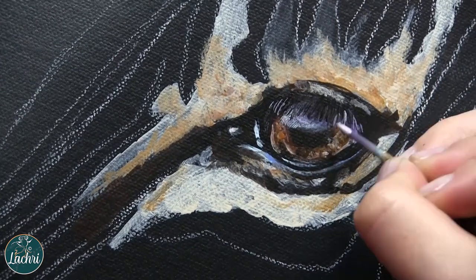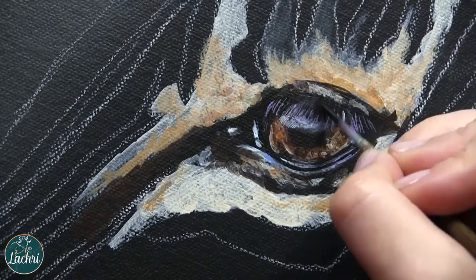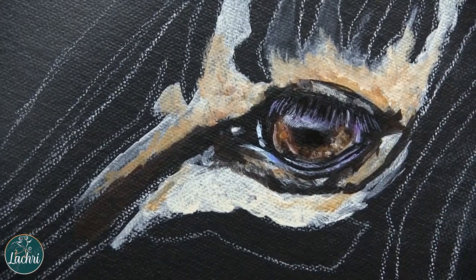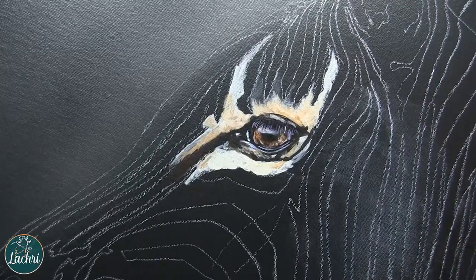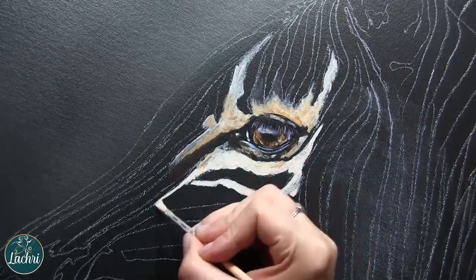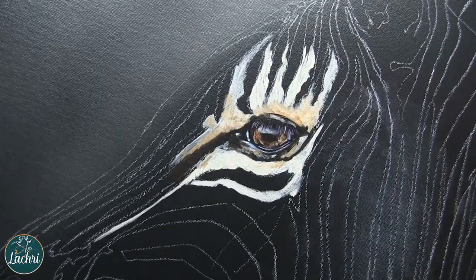It took me many years to figure that out — just break it down into small sections. In my head I was thinking I have to do all the base layer at once and then the next layer all at once or it won't blend smoothly. The thing is, it doesn't need to blend smoothly, as you can see here where I'm intentionally letting my brushstrokes show — and that can look really good.